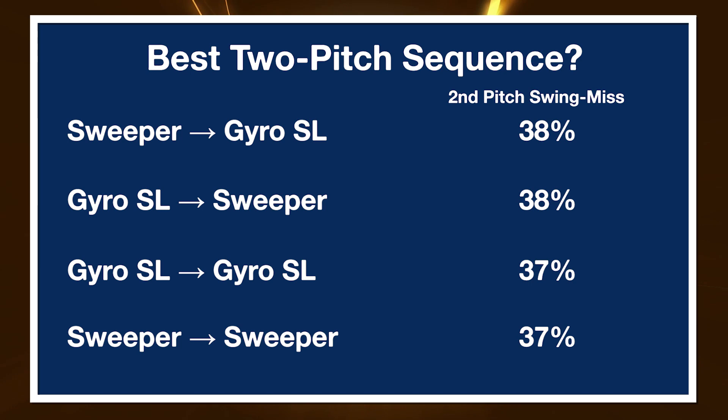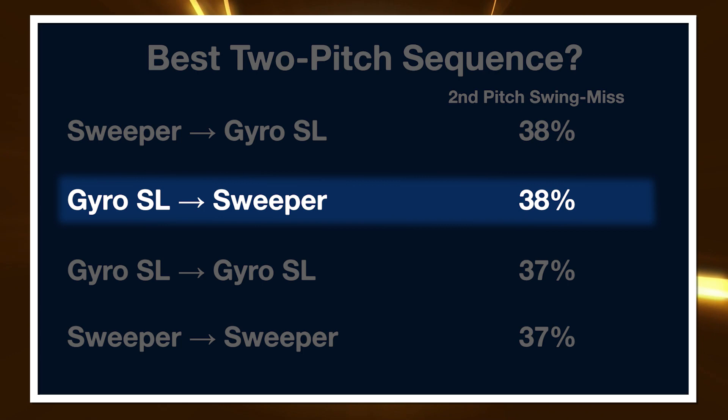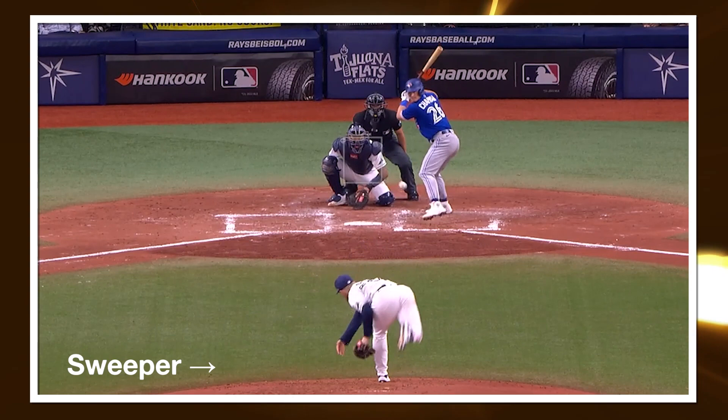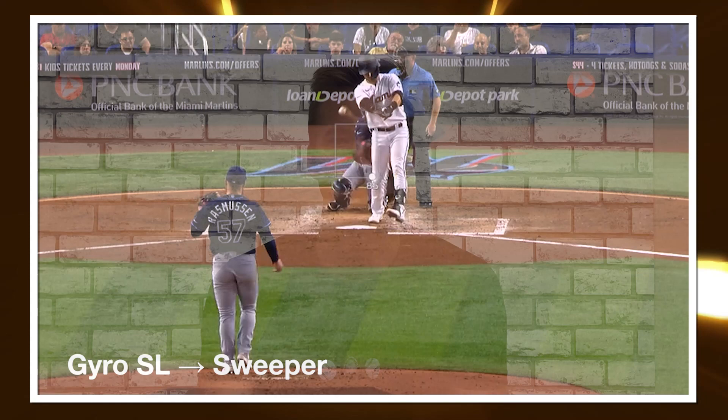The top two pitch pairs in baseball, given a reasonable sample of times thrown between these pitch pairs, are gyrosliders and sweepers. At number one, a sweeper followed by a bullet slider generates a swing and miss on the second pitch — the bullet slider — about 38% of the time. At number two, a bullet slider followed by a sweeper generates swing and miss on the second pitch — the sweeper — again about 38% of the time. So for every swing induced on that second pitch, whether it be a bullet slider or a sweeper, 38% of the time you'll see a swing and miss. And not too far below that are a sweeper followed by a sweeper and a bullet slider followed by a bullet slider.